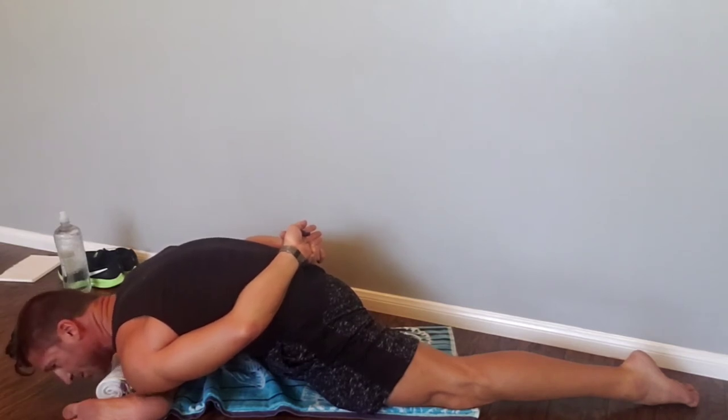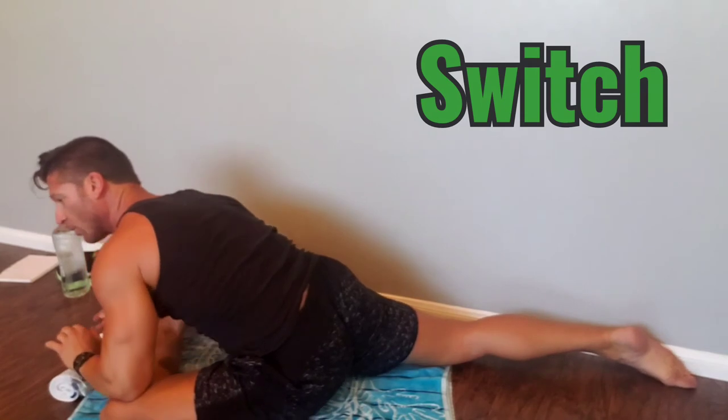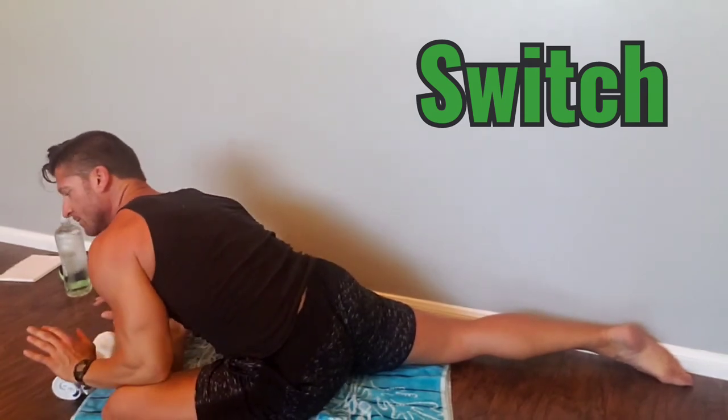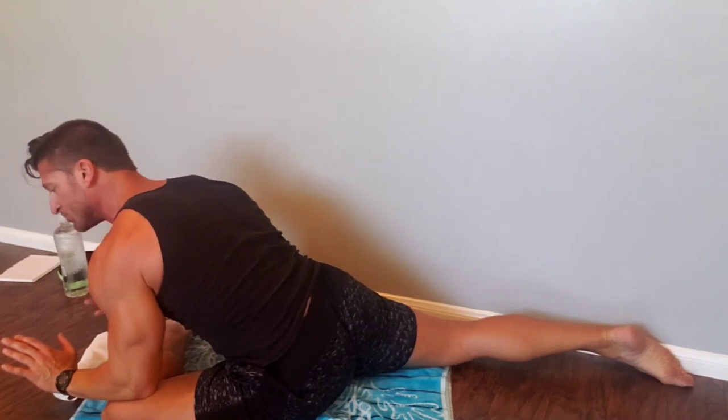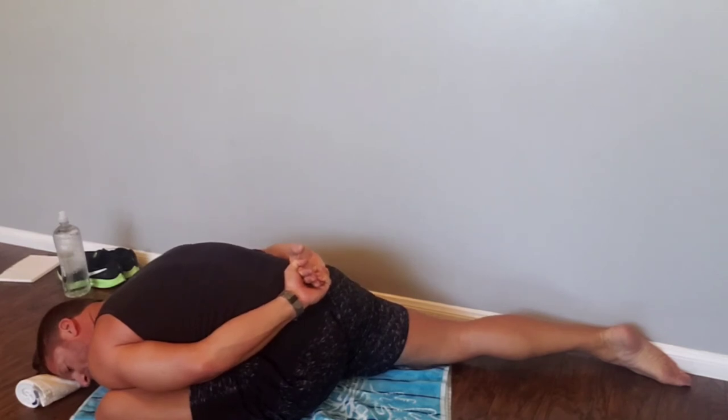Hold this stretch for 30 to 45 seconds, maybe a minute, depending on how tight you are, and then switch sides. Left leg forward, again parallel to the ground at a 90-degree angle. Drop your chest down onto your shin, both hands behind your back, chest and shin touching all the way across left to right. Hold that stretch 30 to 45 seconds, maybe a minute.